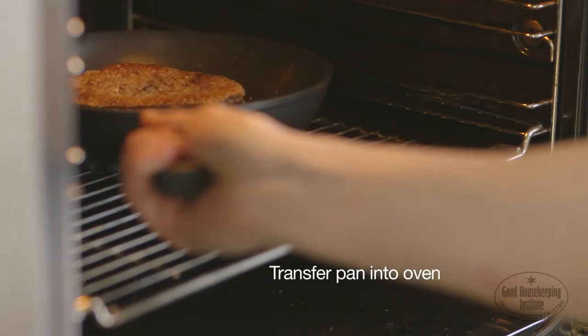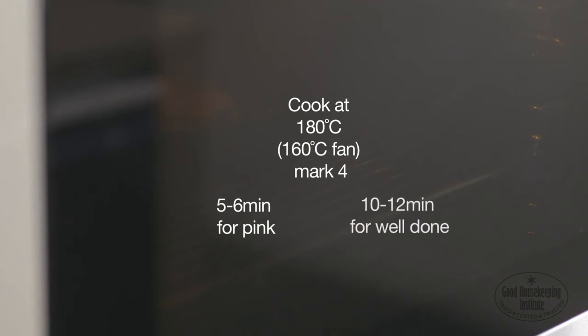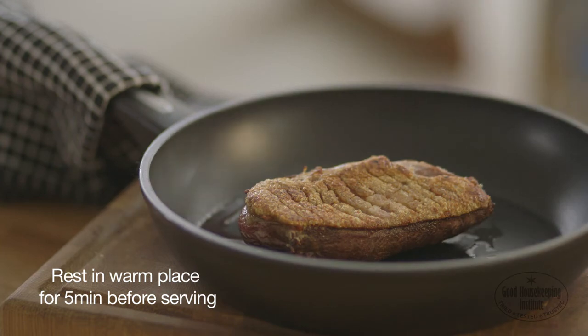Transfer the pan into the oven and cook at 180 degrees centigrade for five to six minutes for pink, or 10 to 12 minutes for well done. When cooked, rest in a warm place for five minutes before serving.